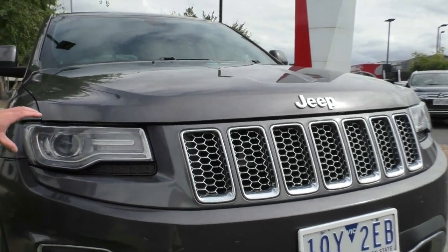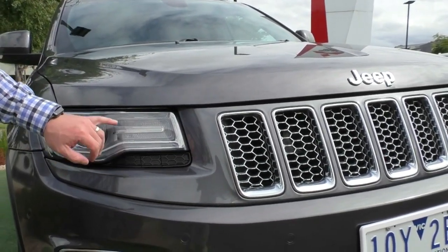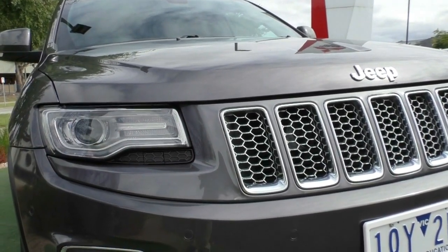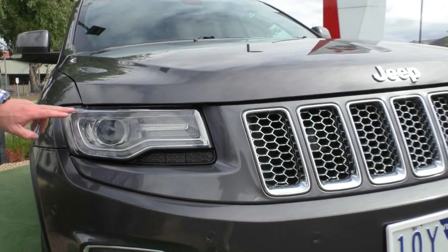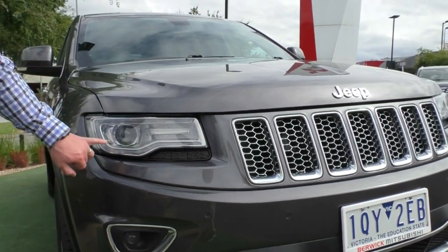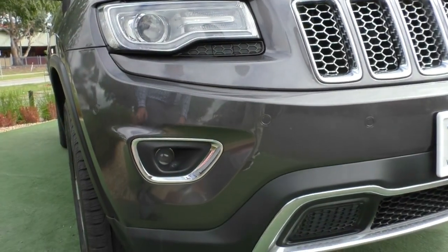Moving around to the front passenger side, you'll see it says 'Since 1941', signifying the year of Jeep and also the little Jeep ute from way back in the war days. You've got daytime running lights that run right around the outside. These look really good when lit up, and you do have HID headlights and fog lights down in the front bar there as well.